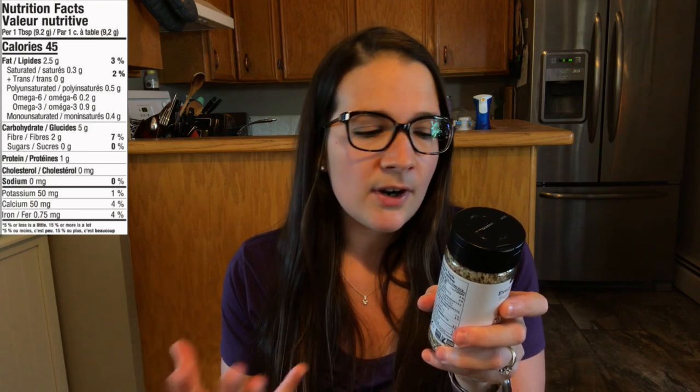Of course I had to grab the Everything Bagel Seasoning — this is my favorite. I love it because it has chia seeds in it, making it a bit healthier, and it's a great source of omega-3s and fiber. You can literally put it on anything. In Canada it's hard to find, but Epicure's price is really good and it tastes great.